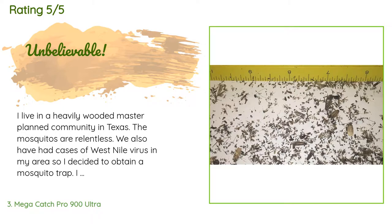'We have also had cases of West Nile virus in my area, so I decided to obtain a mosquito trap. I did a lot of research and read a lot of reviews and decided to go with the Mega Catch Pro 900 Ultra. Although at the time I thought it a bit expensive, I also purchased a CO2 tank, but have not had a chance to get it filled, so my review is based on this unit without the CO2 accessory.'